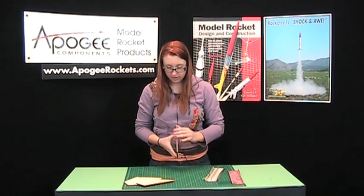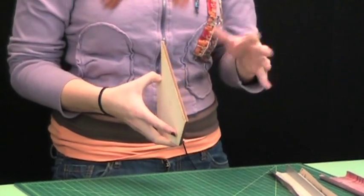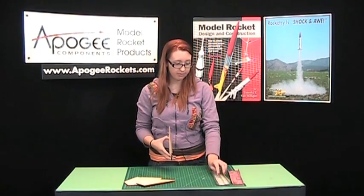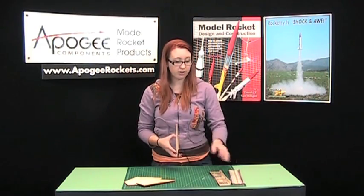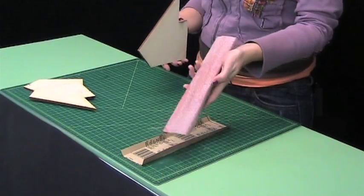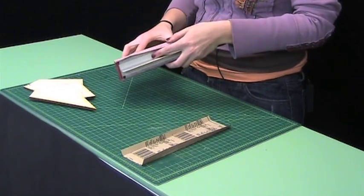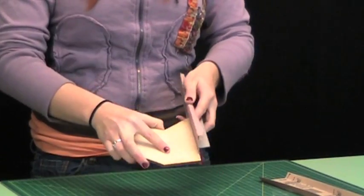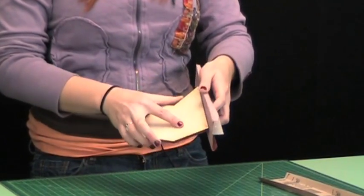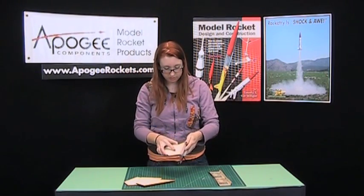For the edges, on this kit, they are laser cut plywood. You can airfoil them if you want around the edges. I'm just going to leave mine square, but I do want to take off the browned laser cut edge. For that, I'm going to use 150 grit sandpaper and just follow the motion of the edge until that gets nice and smooth.